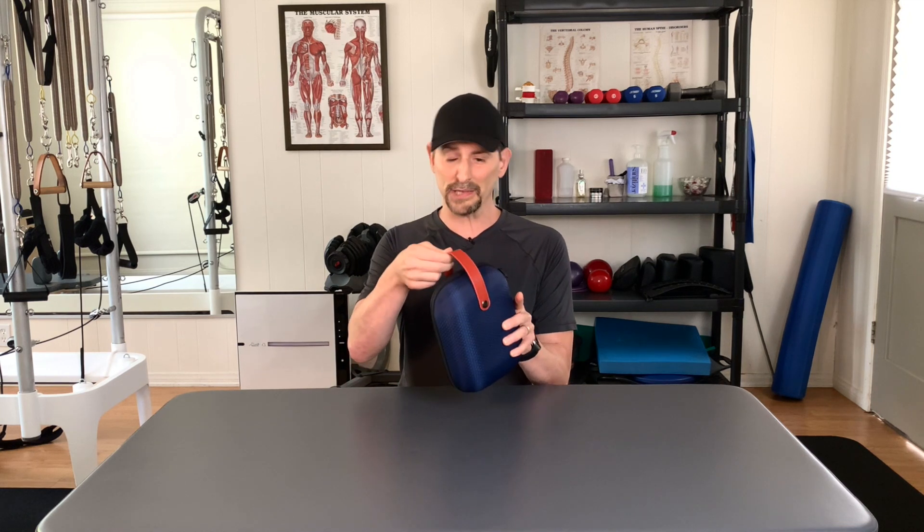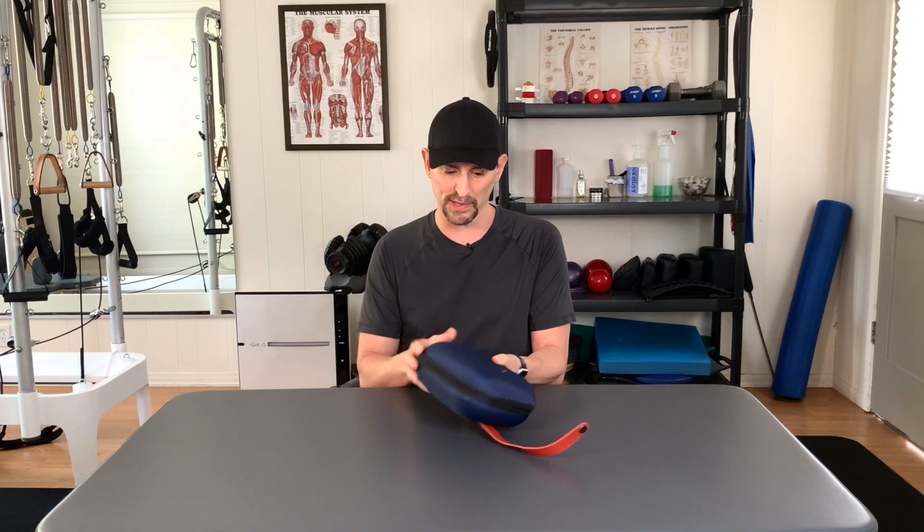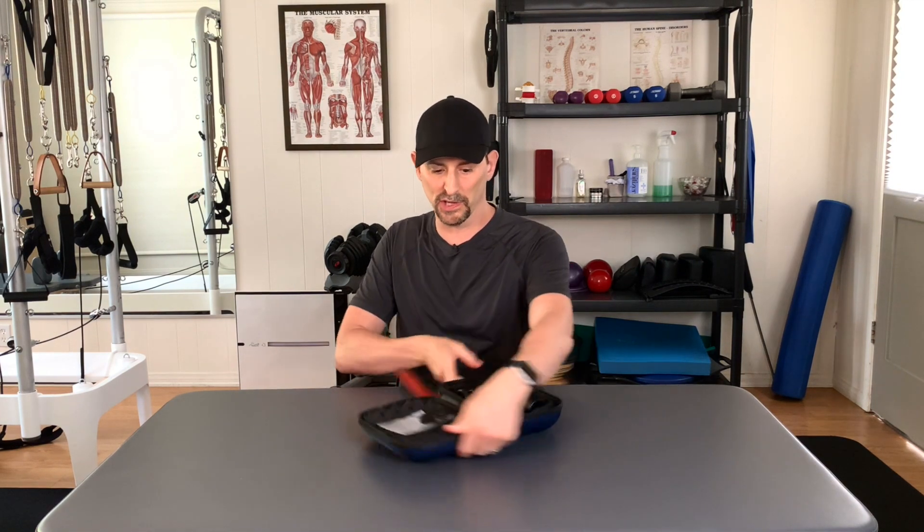First, check out the case. It's a nice little case. It comes with a little handle here — a faux leather handle that helps you out. You can even unsnap this guy to help you get it open. So it's a nice little sturdy case. It makes it easy for you to take this around. And now I'm going to open it up and show you the inside.